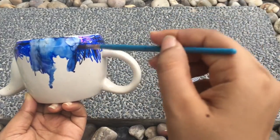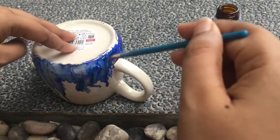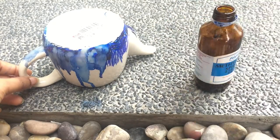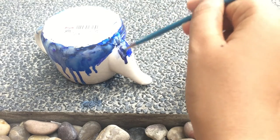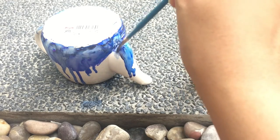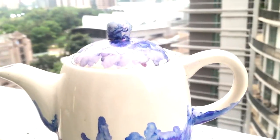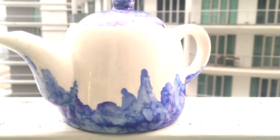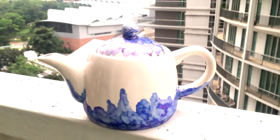Probably the easiest DIY ever. Once you're done, put it in the oven for 10 minutes at 200 degrees to seal the colors. Look how amazing and chic your teapot looks! You can easily jazz up any crockery you want. Here's another example — I've jazzed up this wine glass using the sharpie technique.